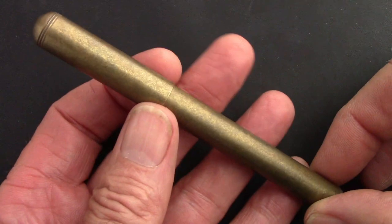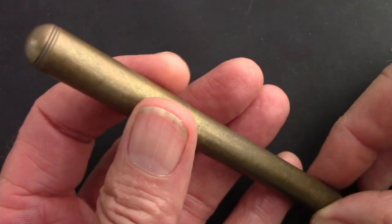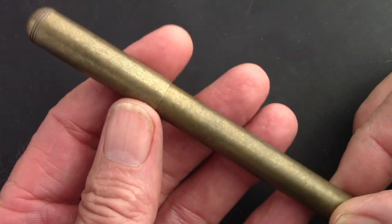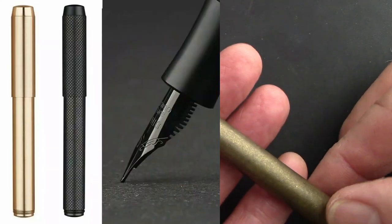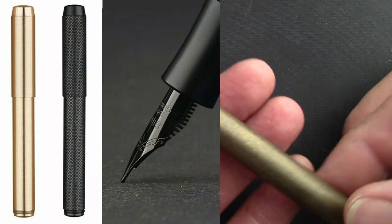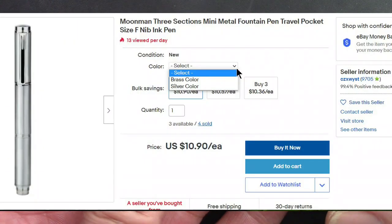This is called the Retro Brass. When I did my research I found that they've also done this in a black pen with a black nib — I ordered one. They also have this in kind of a silver finish, rhodium or whatever.